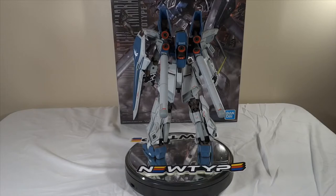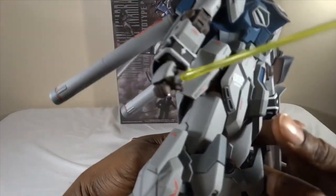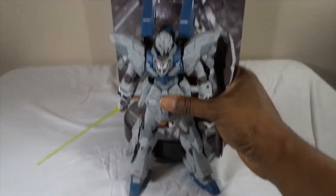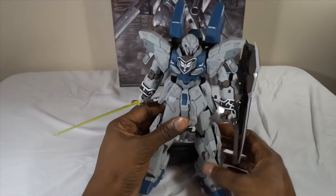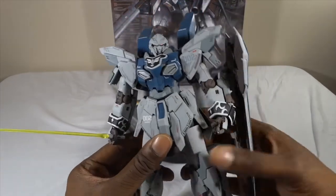It's a great kit all around. It's not a Verka in release, but it is a Verka in spirit. There are tons of detail and part separation here — I'm going to be gentle with this because I don't want to scratch the paint.